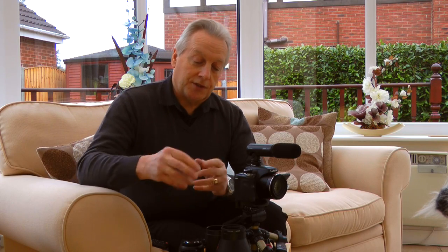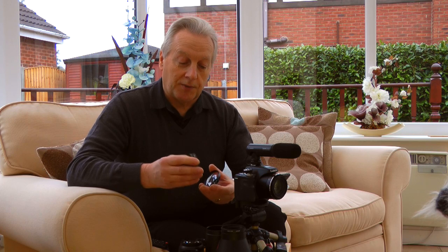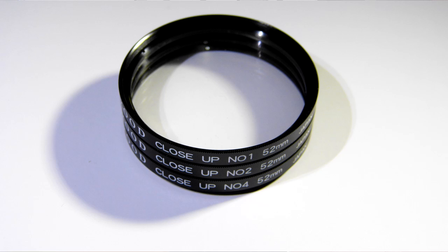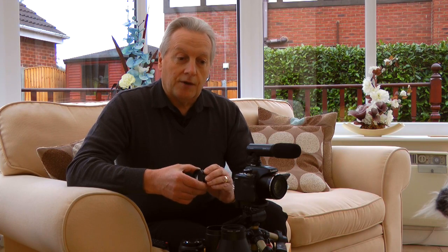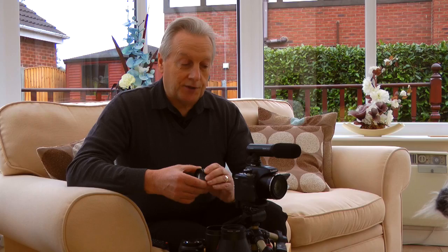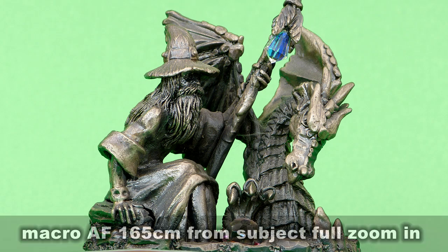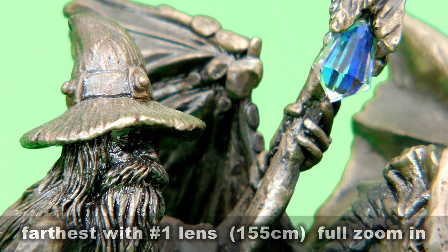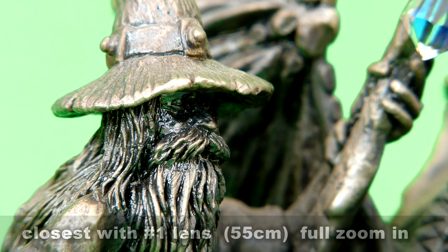These close-up lenses reduce the working distance of the lens. They are 52 millimeter close-up lenses and there is a set of three — they simply screw onto the front of the lens which has a 52 millimeter thread. Here are some examples of shots taken today to demonstrate the working distance with the number one, number two, and number four lenses, including the working range in both wide-angle and telephoto position.